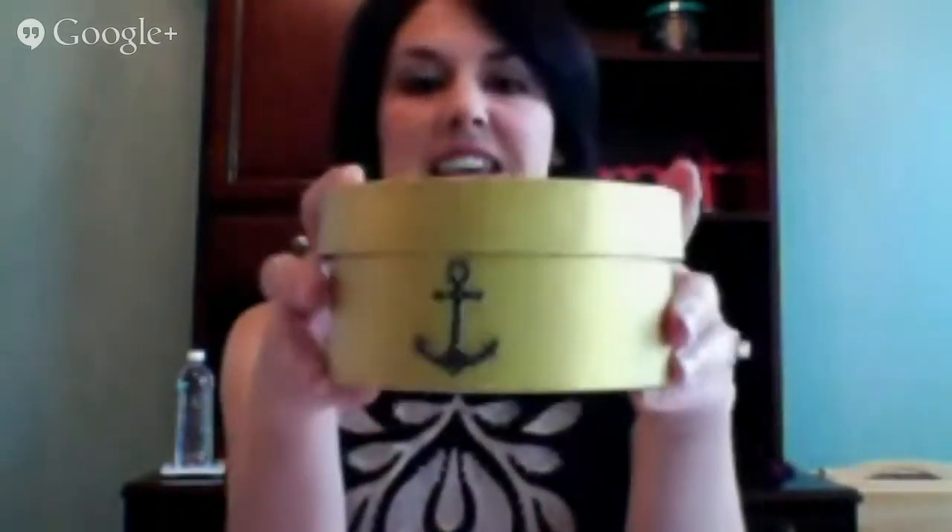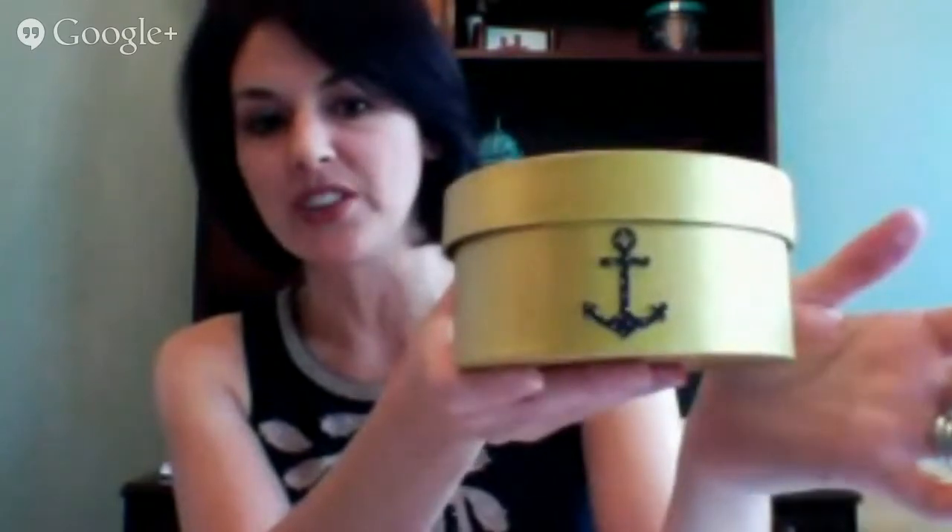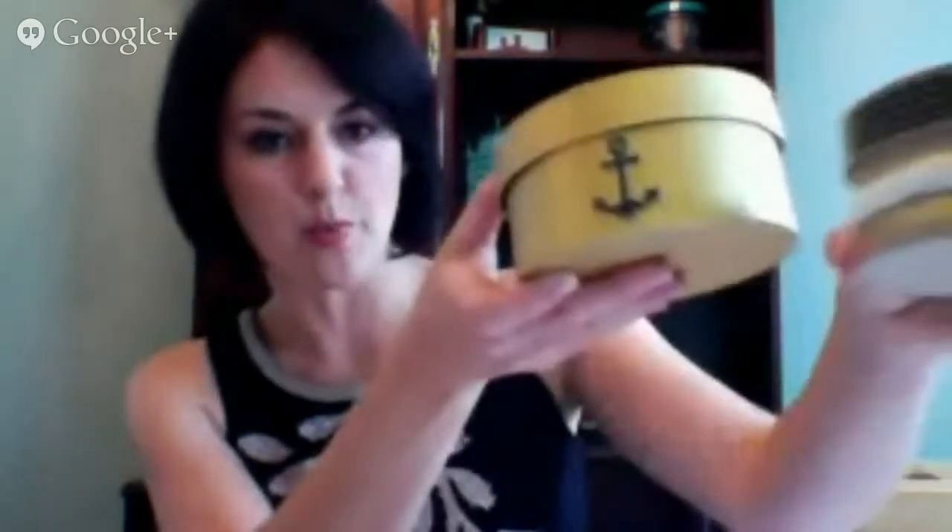The boxes are on Consumer Crafts — I think it's $6.97 for all three boxes, which makes it very affordable. The second box I created by painting it gold, both the top and the bottom, to go with the stripes on the top box. Then I added a cardstock chipboard embellishment — you can find these on Consumer Crafts too. There's a whole pack of stickers with all kinds of designs, and I used a little anchor to go with the rope and nautical theme.